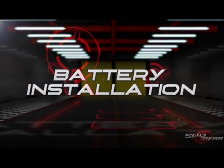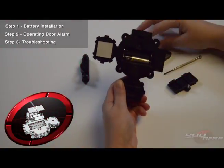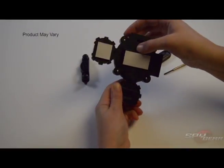Battery installation. Open the battery door with a screwdriver. Install the batteries as shown in the polarity diagram inside. After installing the batteries, secure the battery door back in place with a screwdriver.